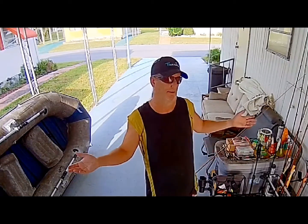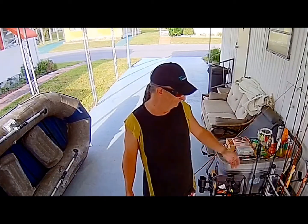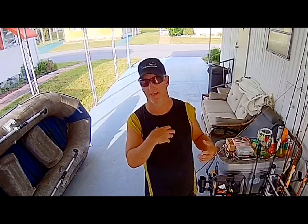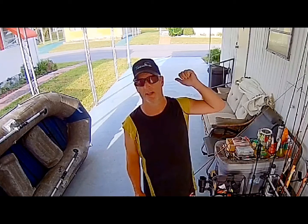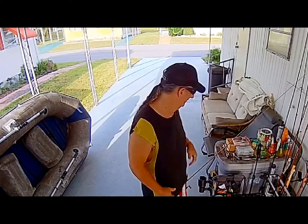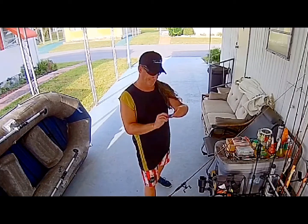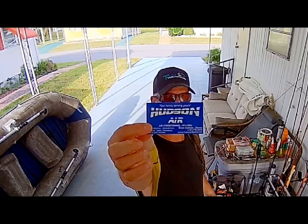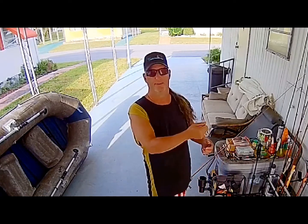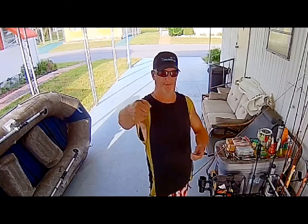I catch most fish on a single hook, but anyway this thing had it down in its gullet and I'm like, oh crap. Luckily two houses down from where I was, there was an air conditioning repair guy — Hudson Air — and I come hustling up to him holding the fish with my two rods in my hand.